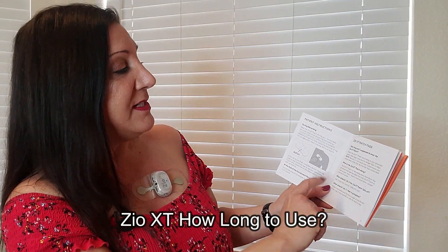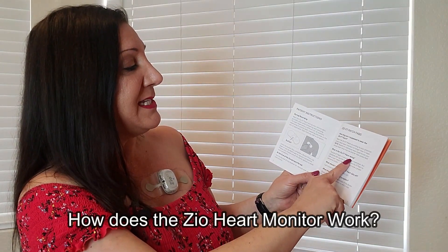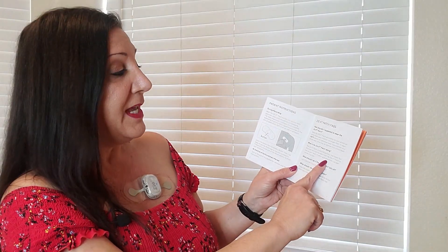How long are you supposed to wear the Zio XT patch? It depends on what your doctor says. How does the Zio XT patch work? It records every heartbeat. Your physician will use that data to look at your heart rhythm and determine a proper course of action.